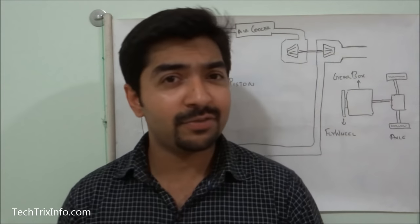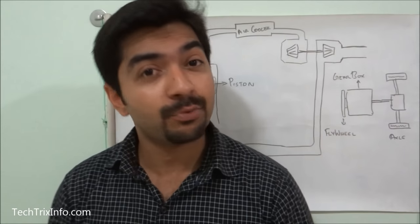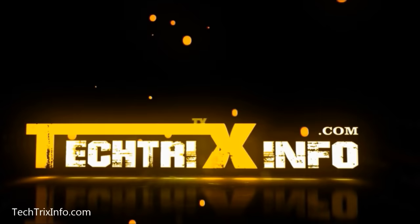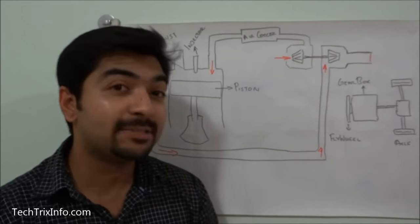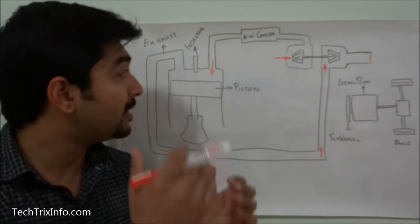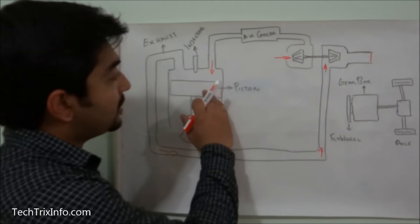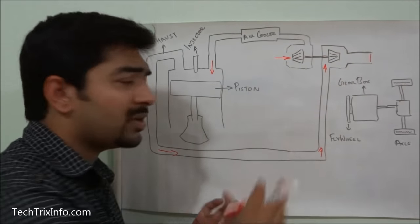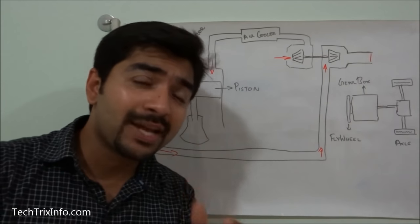Hi, welcome to TechTrix Info, it's Jos here. Today let's learn about exhaust braking. The basics of the exhaust braking system will be explained here with the diagram. On screen you can see a diesel-powered engine — the engine, the piston, the injector, and the turbocharger.